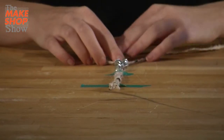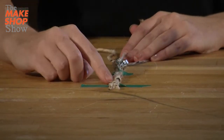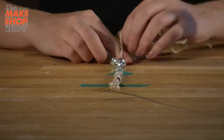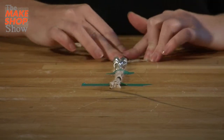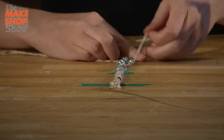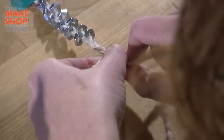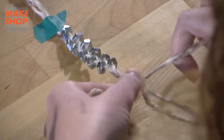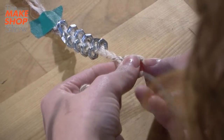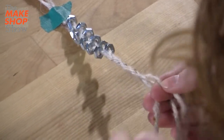Now that those are all done, I'm going to keep braiding just like I did at the top — just a regular braid without adding any hardware to it. From the side to the middle, and then the other side to the middle, back and forth. I'm going to go slow at first to make it tight, and then once I make sure that it's good, I'll just finish up.